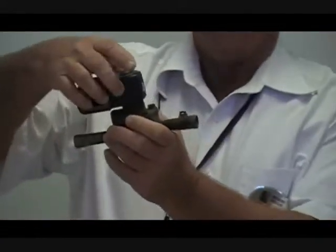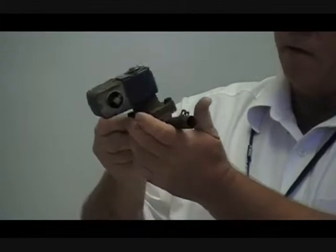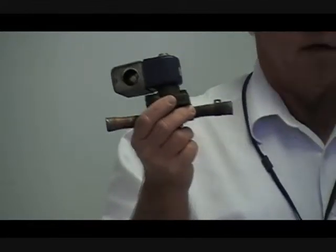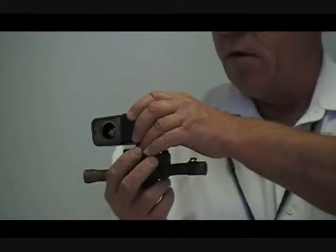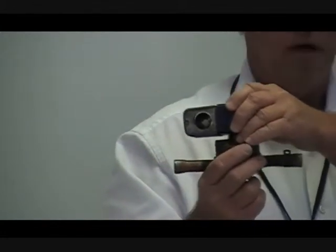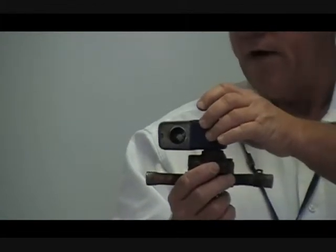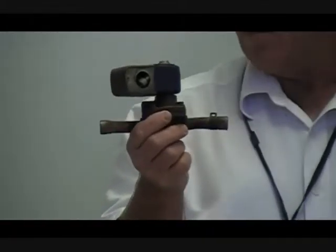Solenoid valves come in various shapes and sizes. There's an electric coil on top that controls the valve itself, which controls the refrigerant. Most of the time you're going to see these in a normally closed position — when you don't have any power on the coil, the valve is closed. However, some can be designed to be normally open, meaning when you put power on the coil it shuts the valve. You'll see normally closed solenoids on liquid-line solenoid valves in what's called a pump-down system.